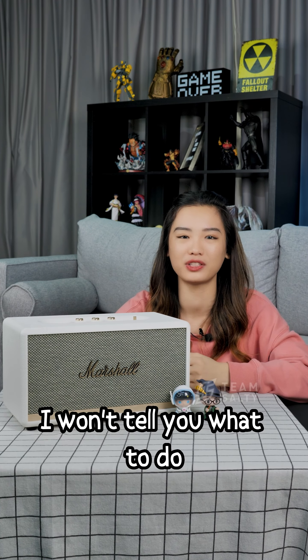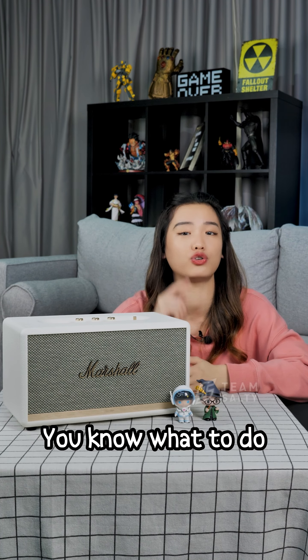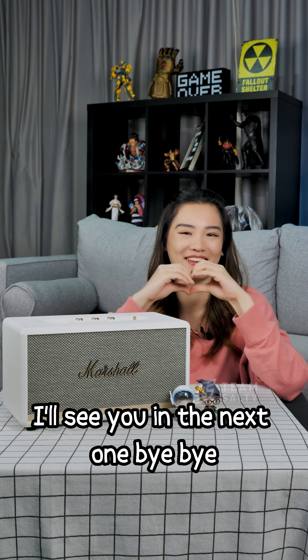That's all for today. I won't tell you what to do, but if you like this video, you'll know what to do. I'll see you in the next one. Bye-bye.